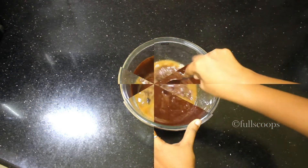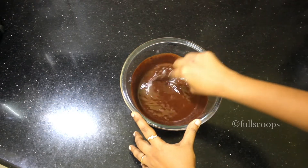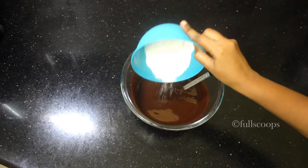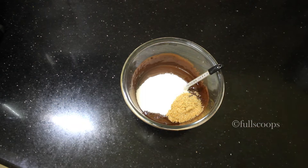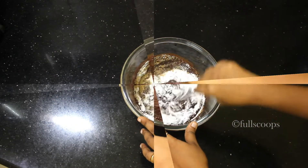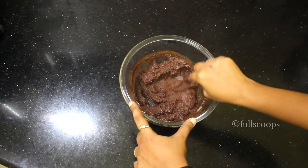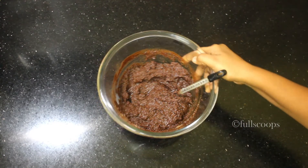Melt it and then mix it together till it forms a homogeneous mixture. If it's not melted properly, then reheat it again. Along with this chocolate mixture, we are going to add white sugar and brown sugar. The ingredient list is given in the description box, you can check that out. Mix all these together — it will form a grainy thick mixture. Keep this aside till it cools down completely.